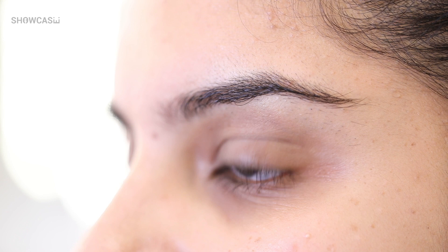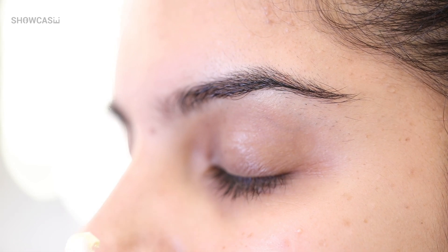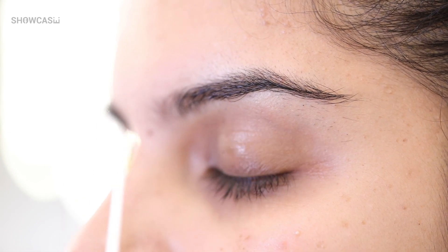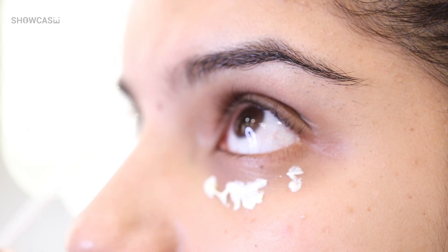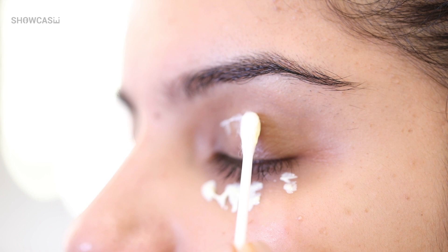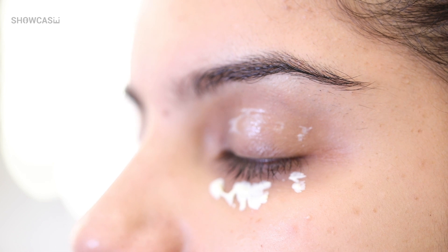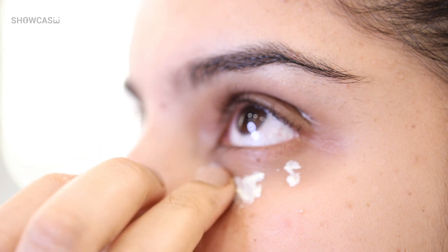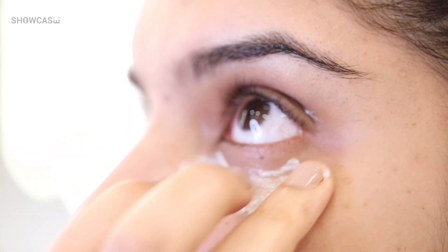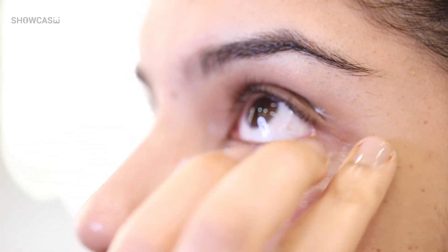The first thing I'm going to use is the eye cream by Kales — the Creamy Eye Treatment with Avocado. It's a very important step, keeping in mind the hydration we need for the eyes. Can you look up a little bit more? Now I'm going to take my ring finger and very softly press it into the skin. You can either pat it into the skin like this or you can just gently massage it.